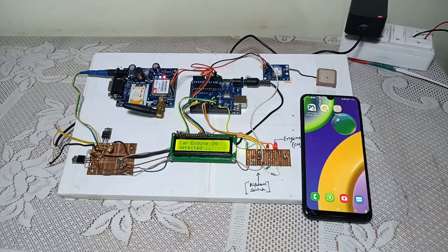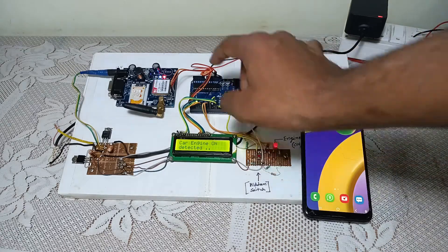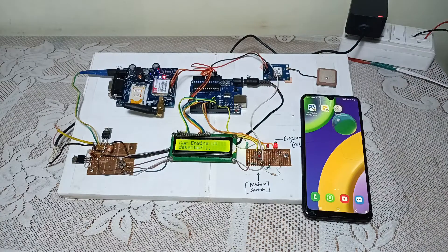Hello guys, welcome to Alloponics. This is our anti-vehicle stolen system. In this project we have used Arduino, one GSM module, one GPS module, and one LCD display along with a voltage regulator and one LED.